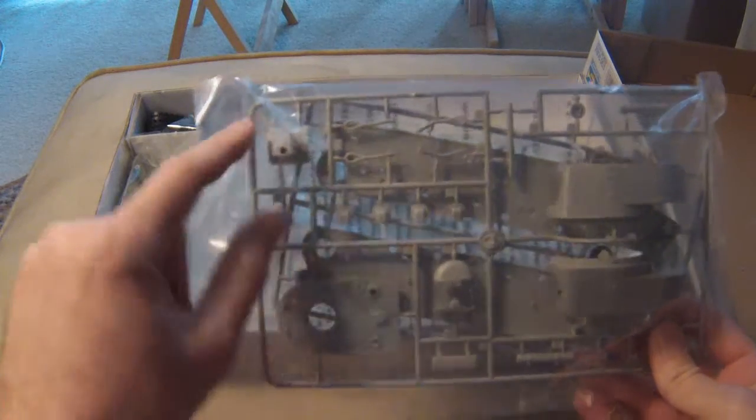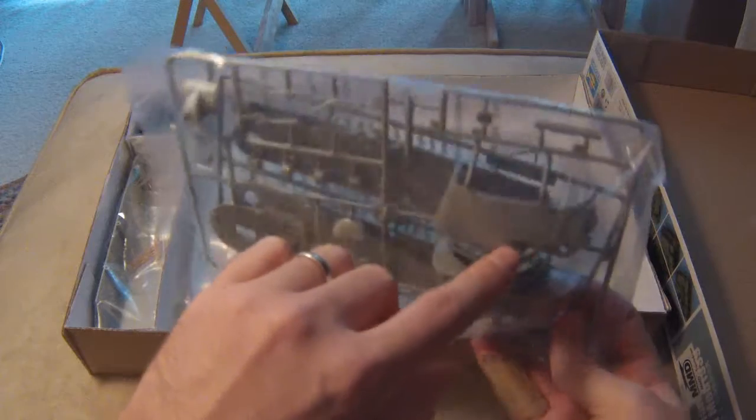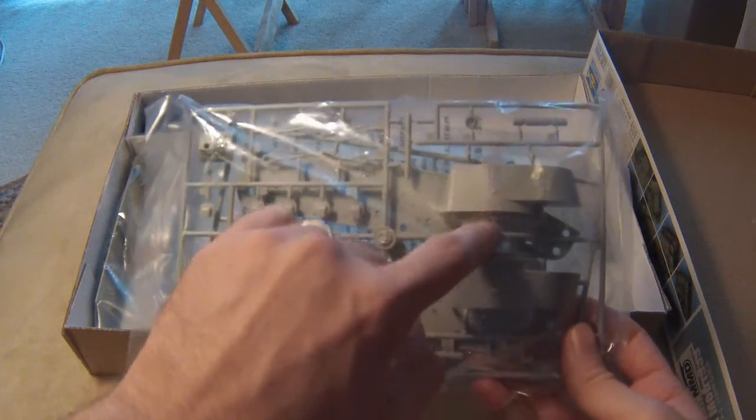We've got the early-style tow hooks, the early-style mantle for the gun. Here is the early-style turret with the rounded profile, with the rivets there and there. Very cool.